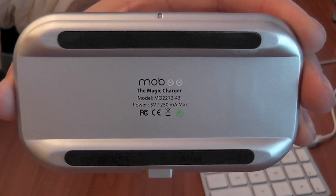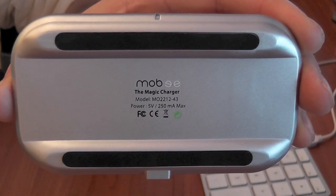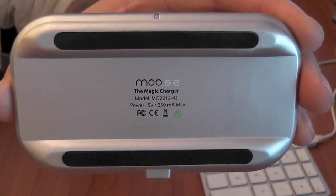Hello, this is Mr. Tyrebox123 and this is my review of the Mobi Magic Charger for the Apple Magic Mouse.